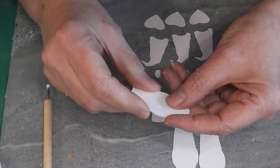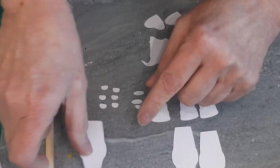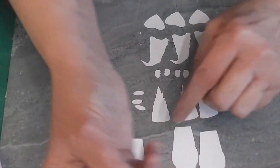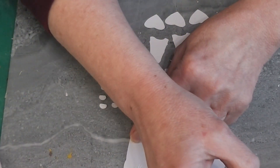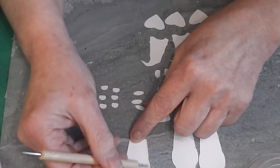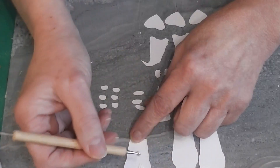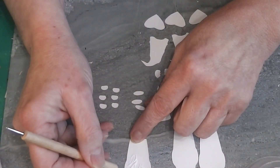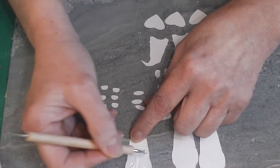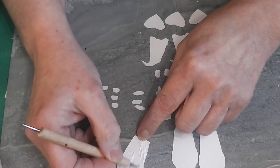Line up each layer as you go. The more time you take getting these put together nicely and stacked evenly, the nicer your finished gnome will be. I'm hoping to do seasonal gnomes pretty much year-round. I've been wanting to do a gnome for the porch for a long time, and I'll probably adapt the pattern to a smaller gnome for inside the house — maybe some tabletop ones as time goes on.